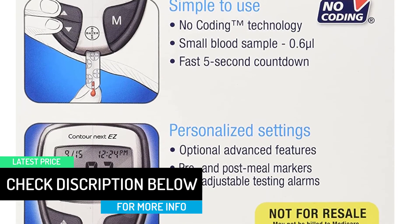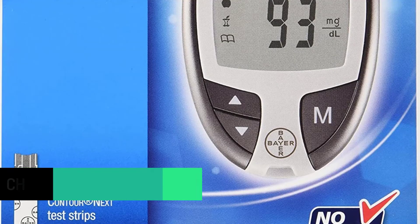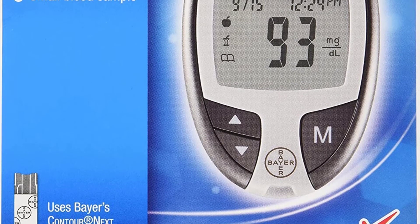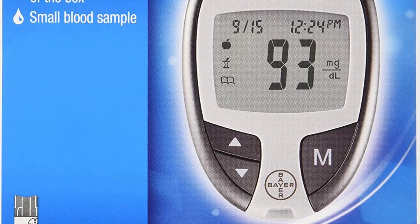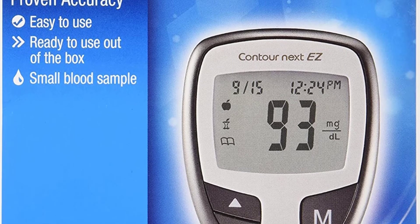Only using a small blood sample, this device will help you identify trouble spots in your blood that have high and low target ranges. With a fast 5-second countdown, you will be able to read your blood glucose levels almost instantly with the Bayer Contour Next Easy Blood Glucose Monitoring Kit.